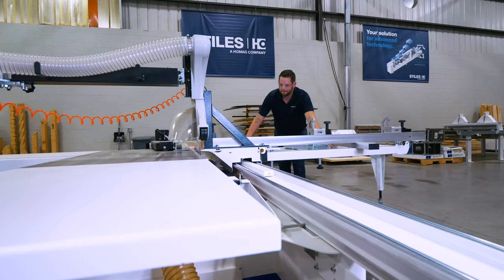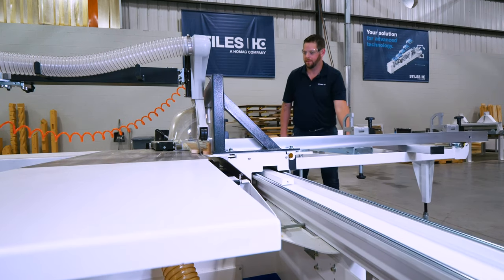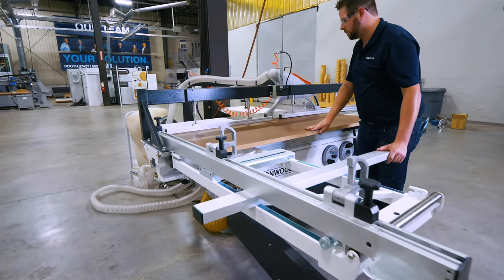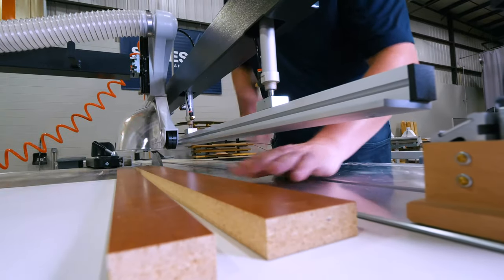With our vertical weight distribution and guidance here, it's very easy for an operator to maneuver a panel, even at full size, completely through the cut — straight back and straight forward — making a perfectly straight cut every time.